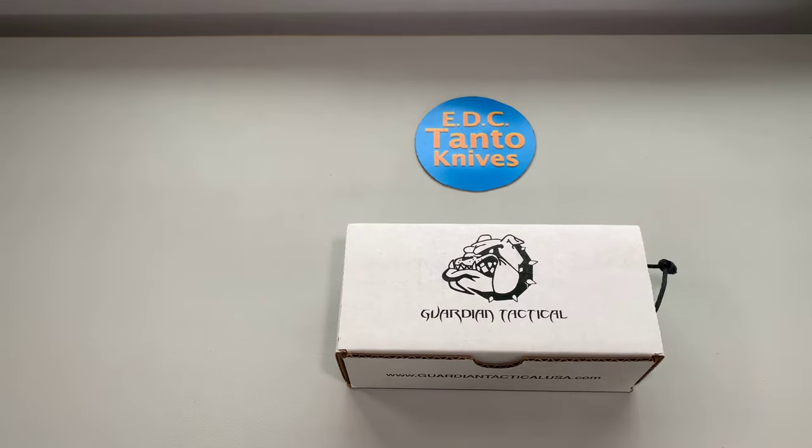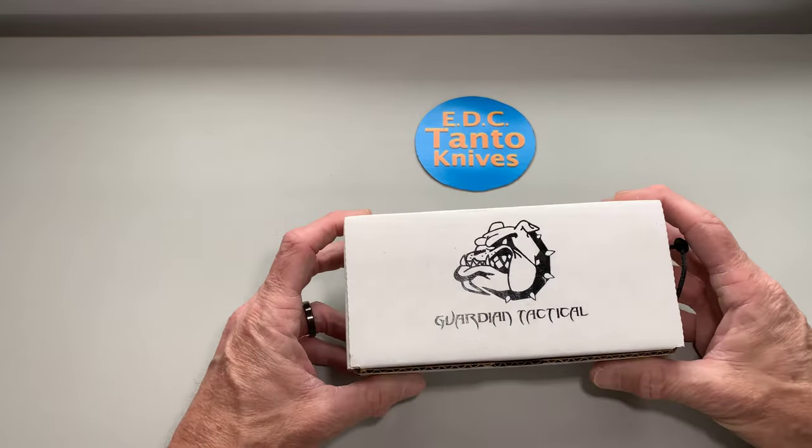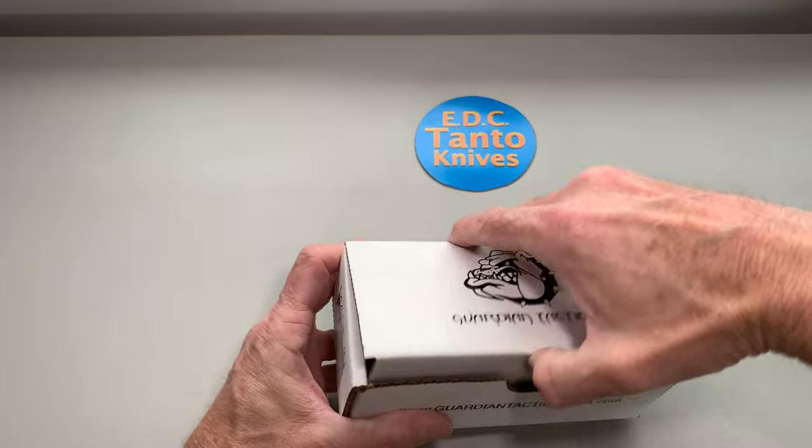Make sure you guys hit that subscribe button if you like tanto knives and EDC gear, because we always have a lot of good stuff coming for you to watch. So let's get to it — like I said, I was on a long rabbit hole looking for some unique tantos that maybe are still available.